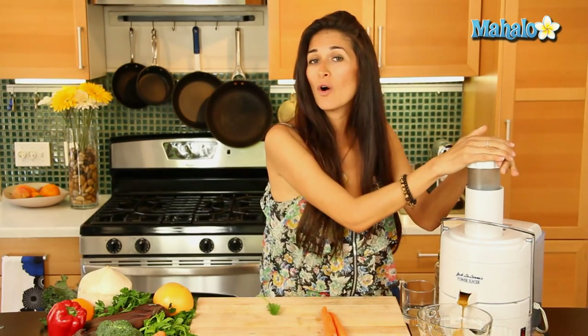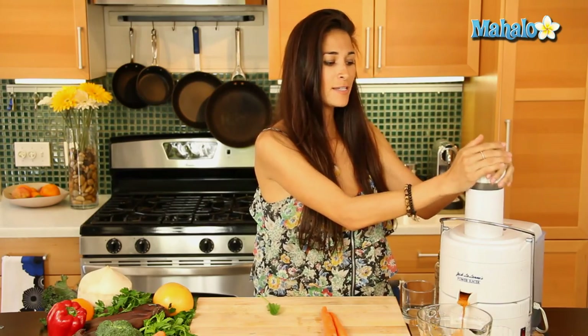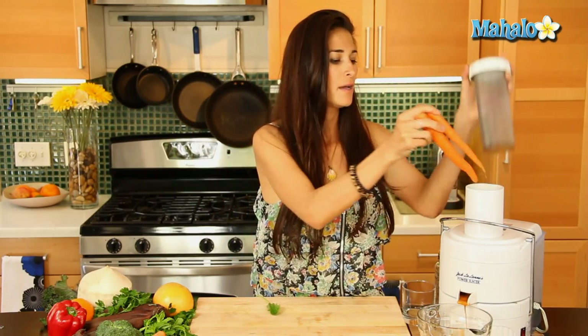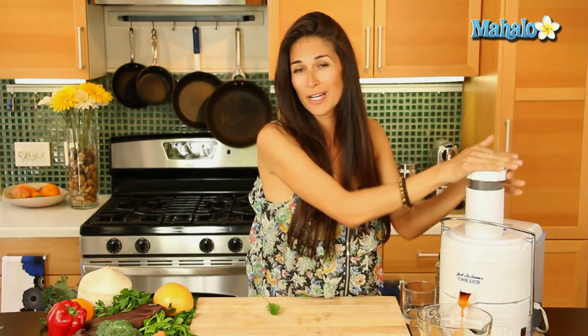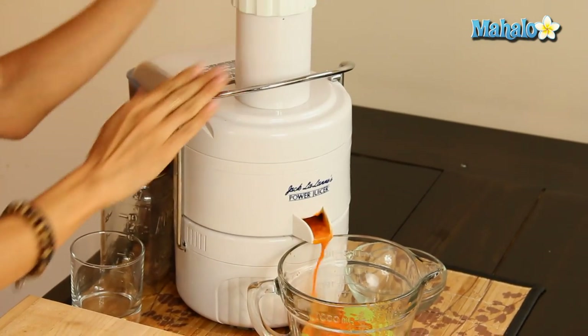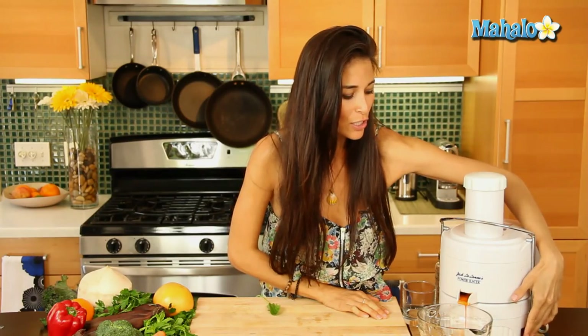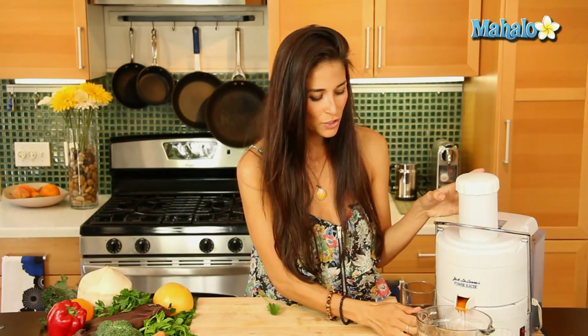You can put them in whole because this juicer is doing the work for us — it's separating the fiber from the juice. We don't have to worry about peeling or cutting or chopping, just as long as it fits in the mouth of our juicer. I'm going to turn my juicer off now and make sure we get all that delicious carrot juice.